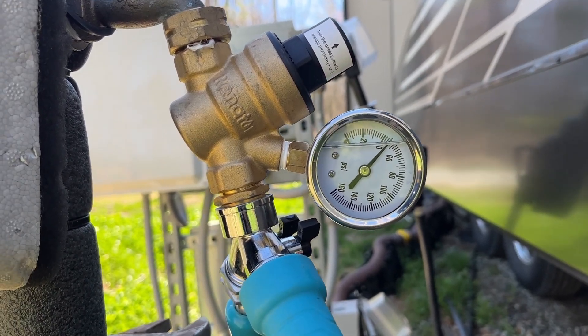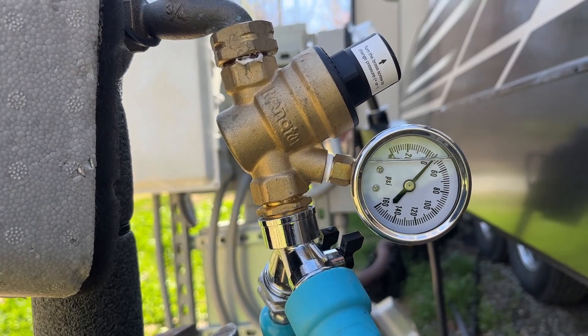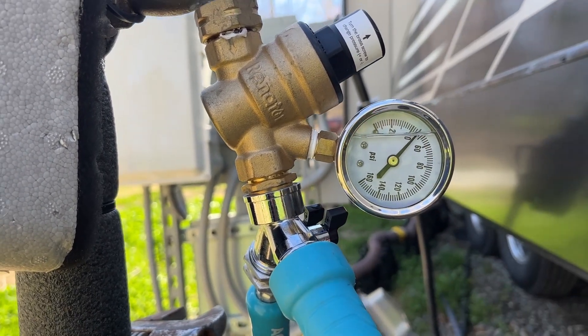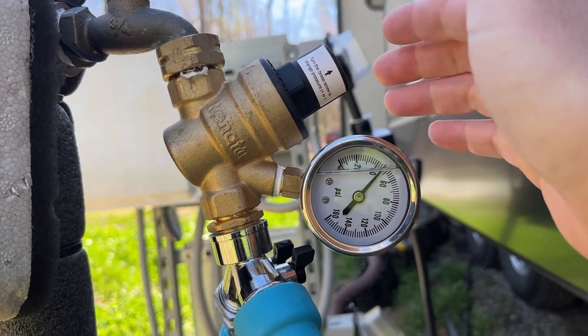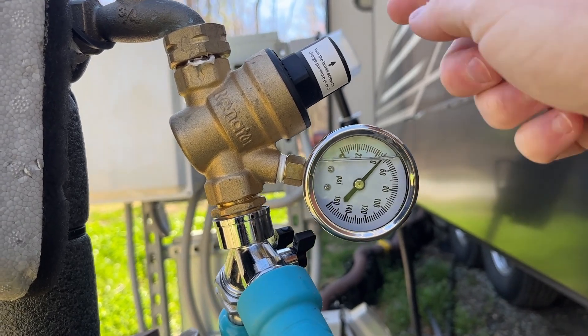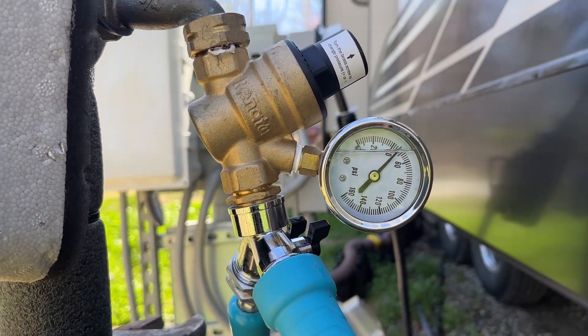We did not do that before. We would adjust it when it was full, so nothing would happen on the gauge. Then when we turned the water on inside, it would jump all over the place. So that's what you need to do: when everything's shut, it's your static PSI. When it's open, do your adjustment, and that'll be the PSI that goes into your camper.